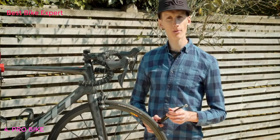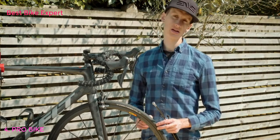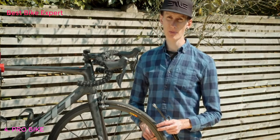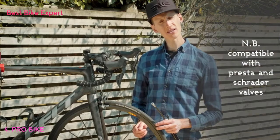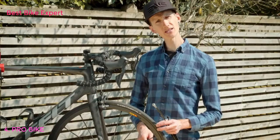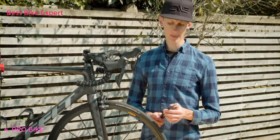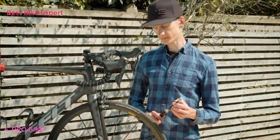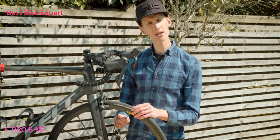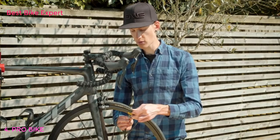Now we've shown you how to assemble the pump, we'll show you how to use it. It's important to note, before you start pumping, if you use an inner tube with a removable core, you should make sure that the removable element is securely tightened. Once you've done this, you unscrew the valve of the tube. Then you need to bleed a little air from the valve, just by giving it a tap. If you don't do this, air may become blocked in the hose of the pump as you pump away. Once this is done, you screw the hose of the pump into the valve, pushing it on and ensuring you have a deep connection, screwing it right the way in.